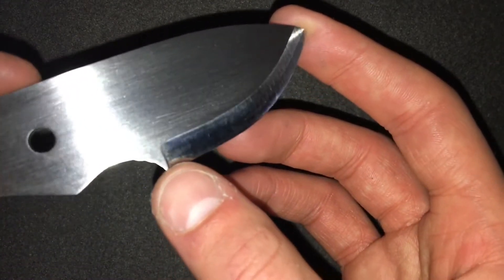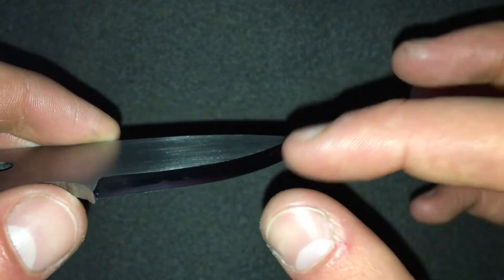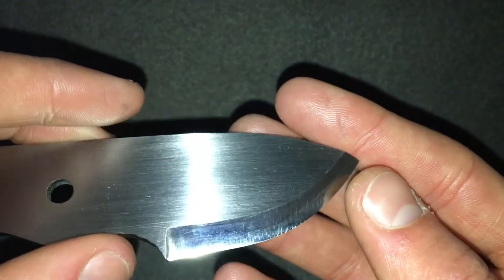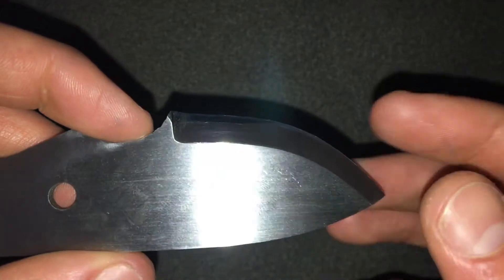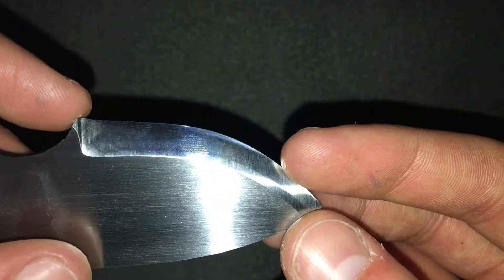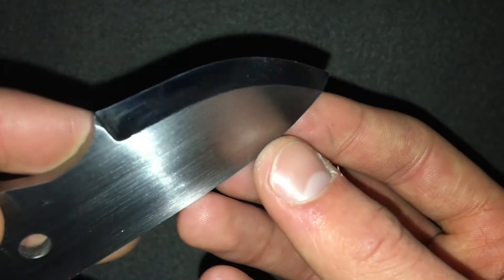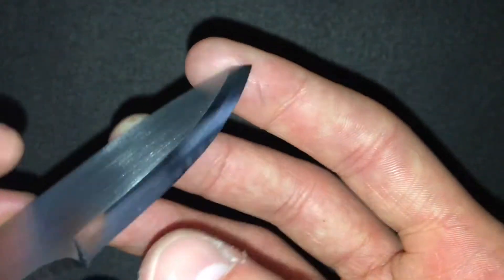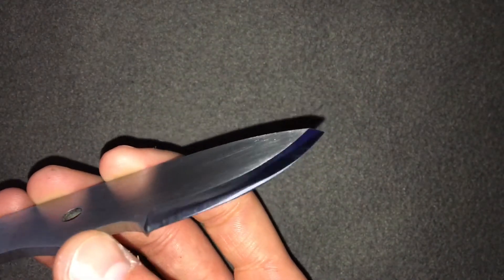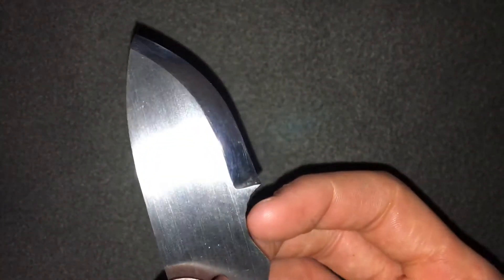The edge bevel is taken to a 400 grit Trizac belt. I go to the 120 grit belt to hit the apex of the edge to get it nice and thin, after using the 80 grit to establish my plunge lines and get down to the centre line I've scribed — the two train track lines. I use the 120 to get the apex of the edge and raise the first burr on both sides, then go to a 400 grit Trizac belt to finish it off with multiple passes to clean up the bevel and hone the edge. Then I remove the burr completely with the 400 grit belt, come inside and strop it on my leather strop — rough side — using some AutoSol metal polishing compound. That's the result we get.